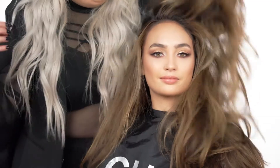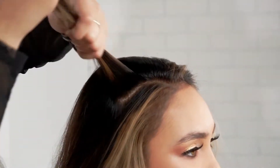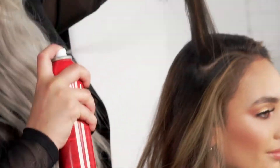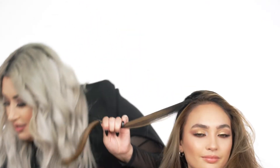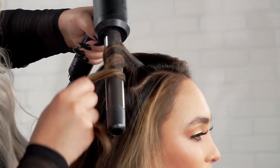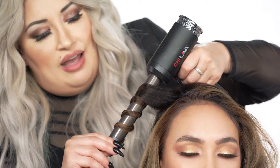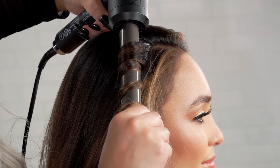To go ahead and create our first curl, we're taking about a one-inch subsection, using my Qi Infra Texture. This is a very light hold hair spray — I want the hair to be movable. Spray it in, polish the hair, taking in my Qi Lava and wrapping it around. It gives you that really nice wand effect. I love that it's just gonna give curls, really hold in that color, and it's gonna give you beautiful waves.